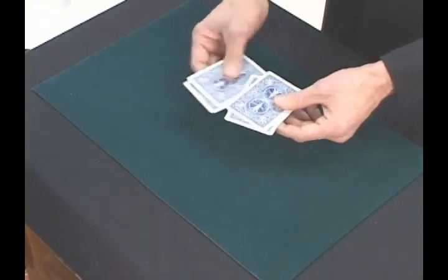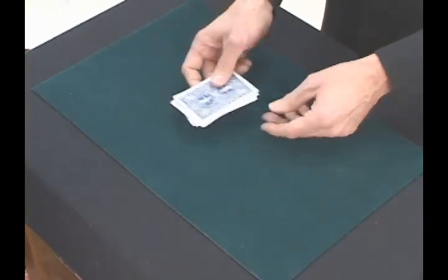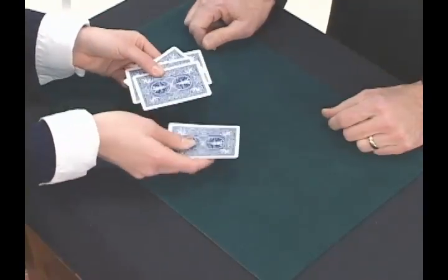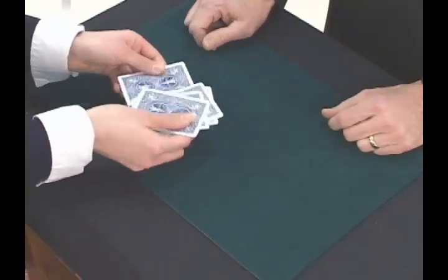I'm going to mix these cards up. I'm going to ask you if you would to just shuffle the cards — just mix them up so that you have no idea where your selection is. Very nice.